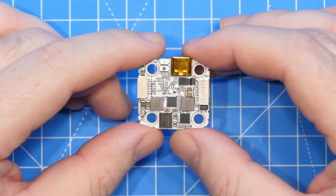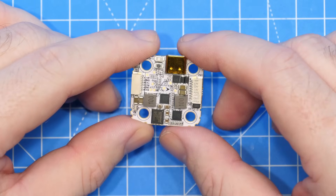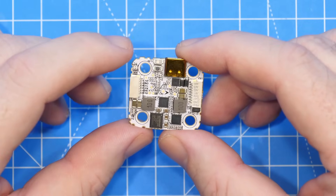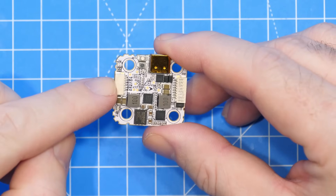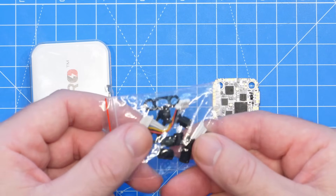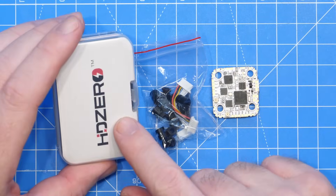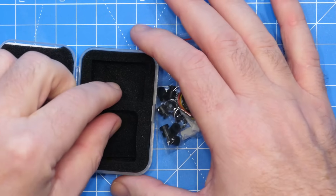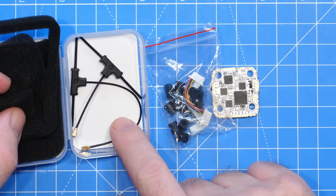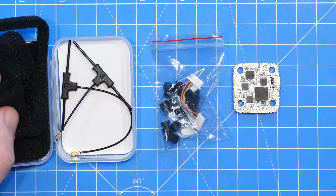Looking around the rest of the flight controller: it is 29 by 30.5mm, 20x20 mounting pattern supporting M4, and supports 3 to 8S voltage input with dedicated sockets for your ESC. When it comes to the ExpressLRS antennas — don't worry, they are included. You need to open the box and lift the foam out, and hiding beneath the foam are two 2.4GHz antennas for the ExpressLRS system. You don't have to buy them separately.